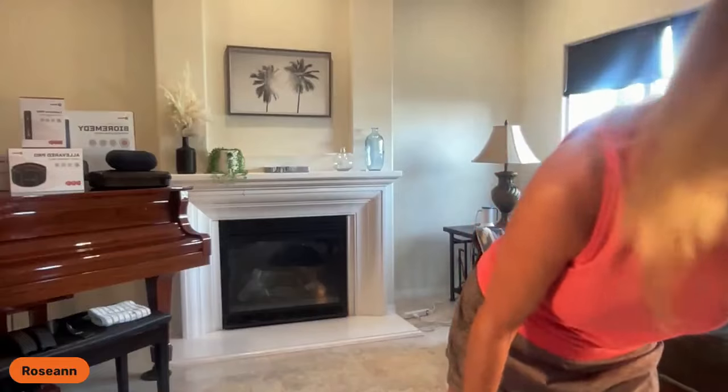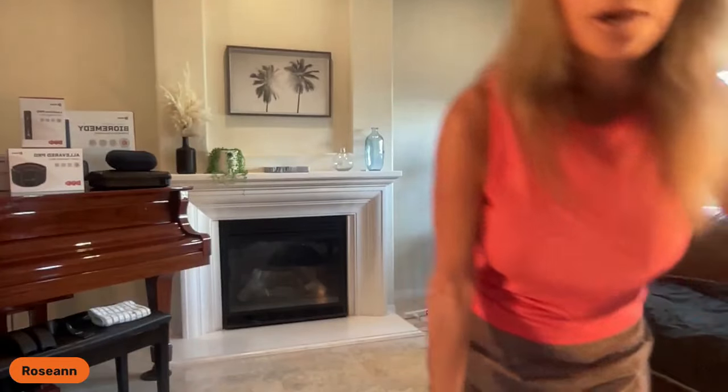I hope this was helpful. If you have questions, type them in the chat or private message me. I also have other lives and videos on the vibration platform covering balance. Let's go ahead and start the training session now — I'm going to change cameras so you can see me a little better.